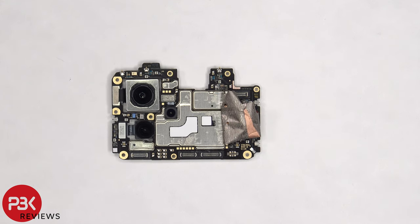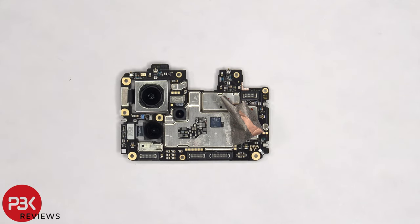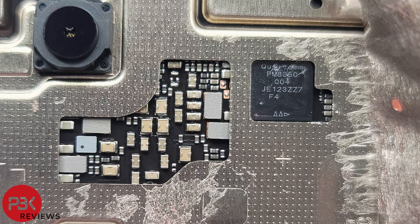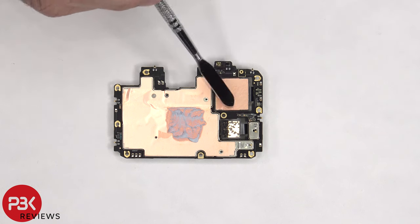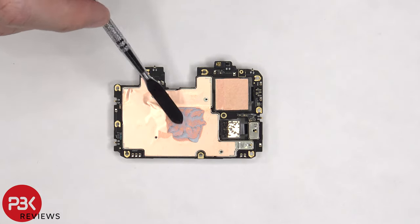Once the copper tape on the front is peeled off, it reveals two thermal pads on these chips. Here's a better look with the thermal pads removed. Taking a look at the back, there's copper tape on the main camera, as well as copper tape on the back shields and thermal paste.